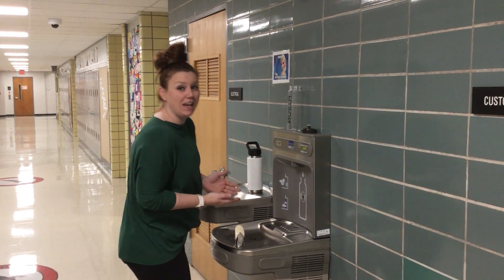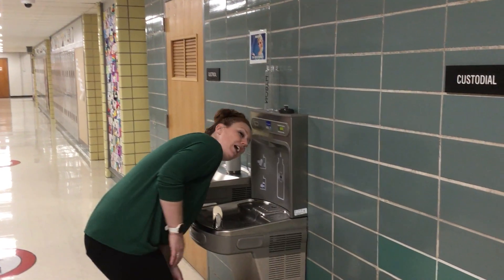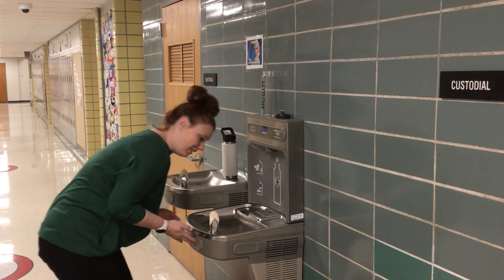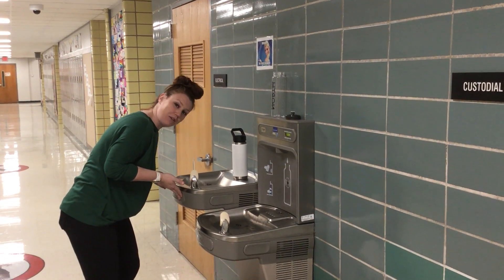This is not a hand washing station. We don't put our hands underneath here. We don't put our heads. This is not where you drink.